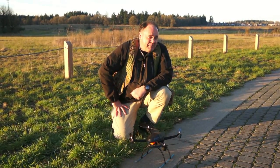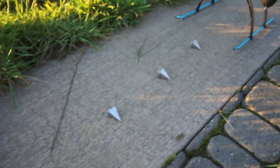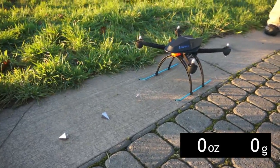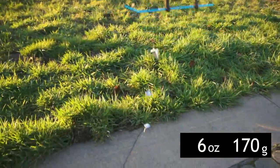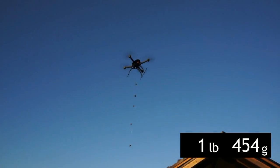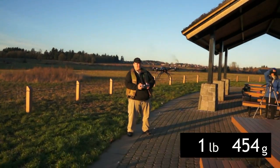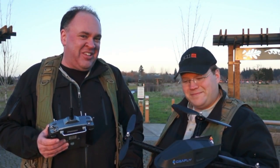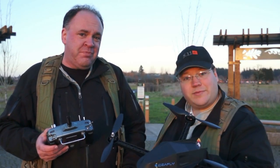For our final test, we want to see the payload capacity of the iFly 4. We've got two-ounce fishing sinkers tied off on a line, and we're just going to power up the ship and see how many she can lift. We were caught off guard — that was all the weight we brought with us. A full pound, over 400 grams of lead, and this thing lifted into the air at only about half throttle. The best part is it's available really inexpensively from Hobby King.